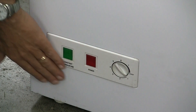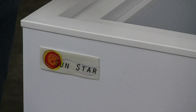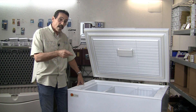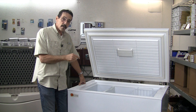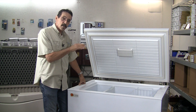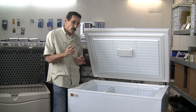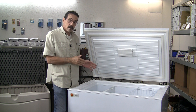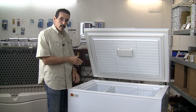Here are the controls for the freezer. The thermostat has such a wide range of temperatures that this is also a refrigerator. You can turn the temperature down enough to use it as a refrigerator or a freezer — so it's one or the other. You can refrigerate with this or you can freeze with it.